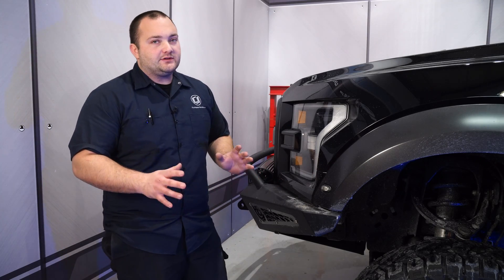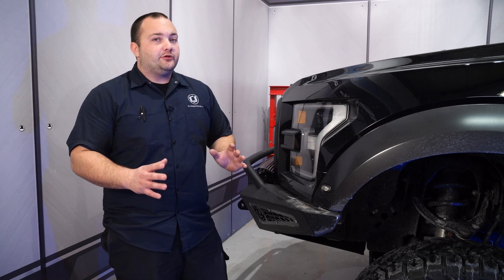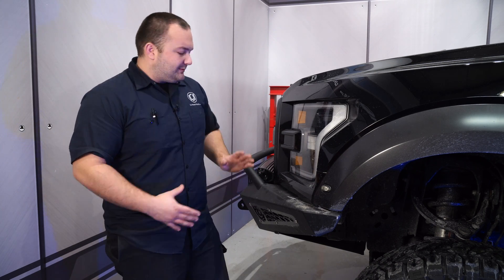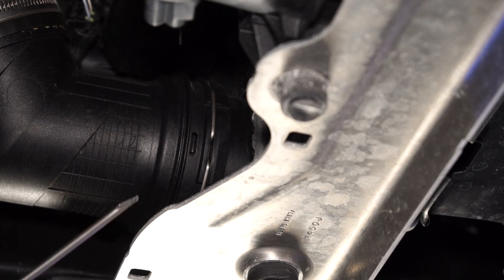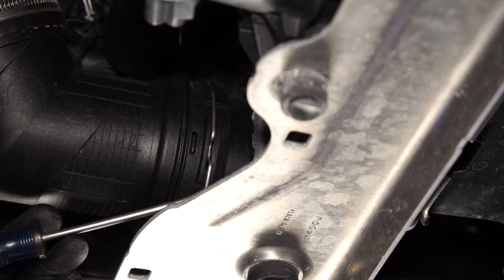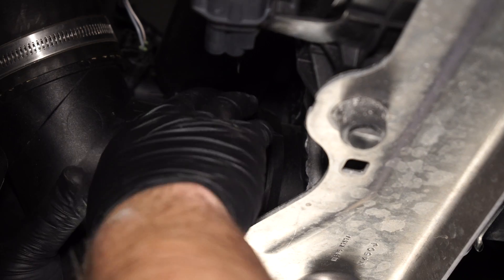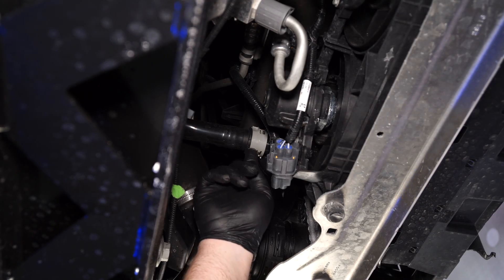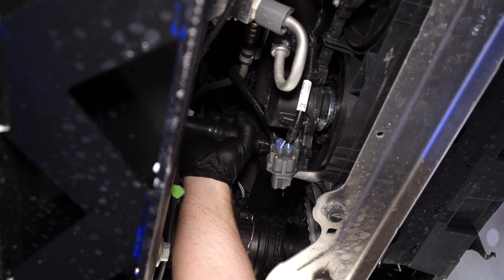The first thing we have to do to this Raptor to install this intercooler is remove the ADD front bumper. If you have the factory bumper on your truck, you don't need to remove it, but because this has a skid plate that goes under the intercooler, we need to remove it. Use a flat-head screwdriver to remove the retaining ring on the driver-side cold-side pipe. Then locate the gray tab for the factory bypass valve hose, rotate it, and pull it off.